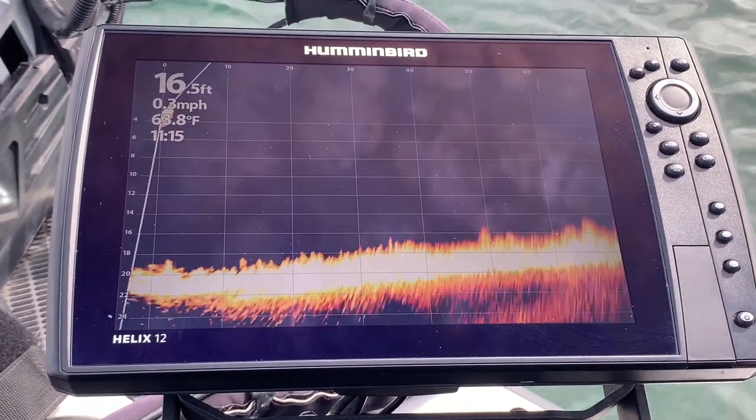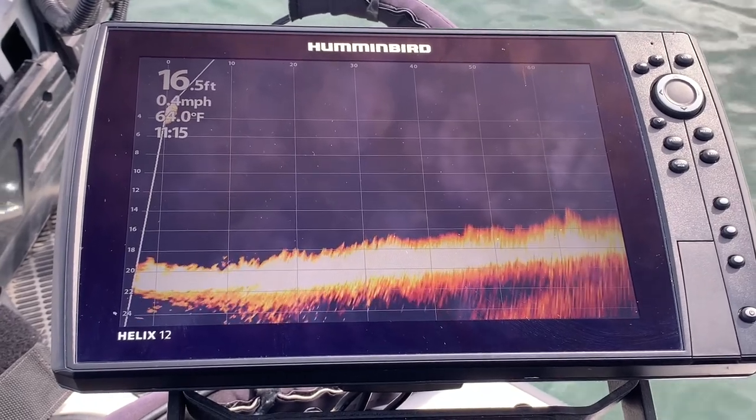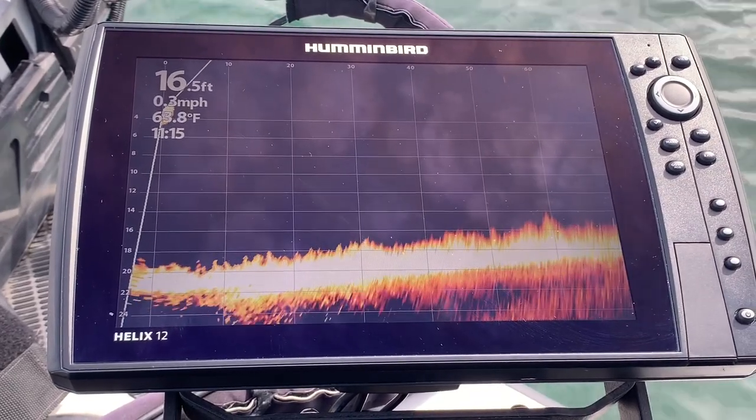Get rid of those rings by going into your Accessories tab at the top, going into the Interference Rejection, and switching it to high. Remember to do that after defaults — when you restore the defaults, it will go back to the low setting.